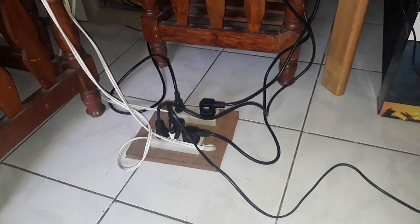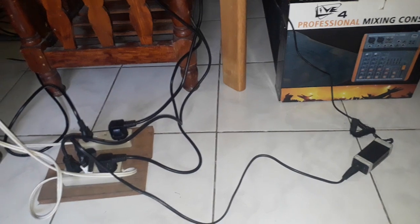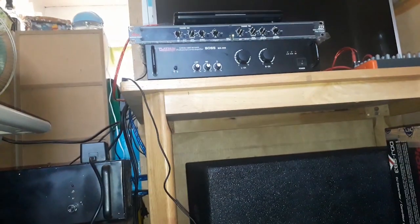Here are some DIY power strips that I made. I want to see if it's really affecting the sound quality. I want to check what it sounds like if we use a different power strip.